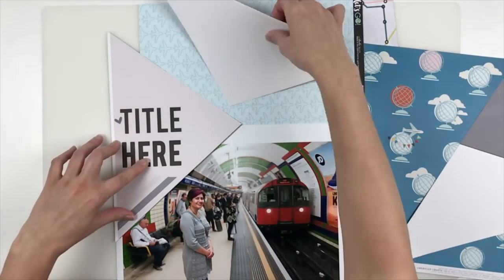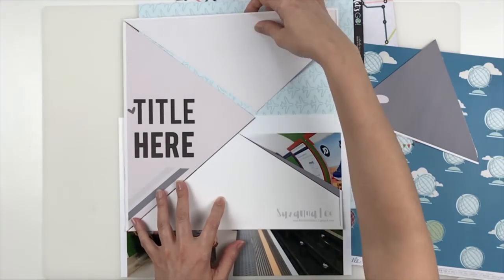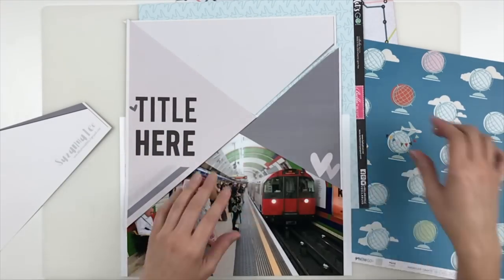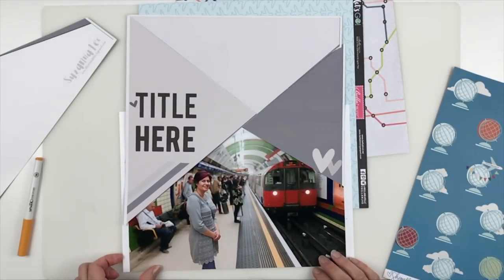Bear with me — normally when I do my process videos I edit and do voiceovers within a few days of doing the layout. This one I made the layout and edited the video about two weeks ago and I just didn't do the voiceover, so I might stumble describing the process a bit more than usual.